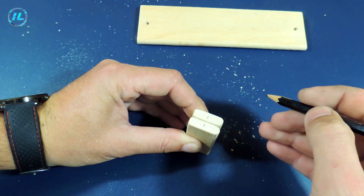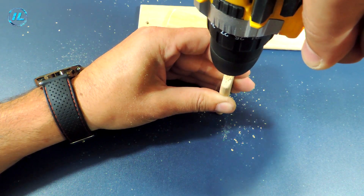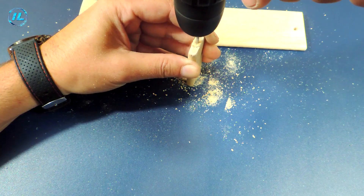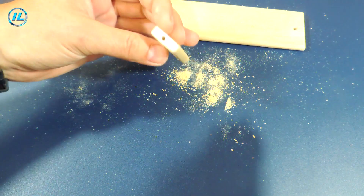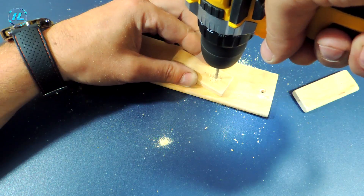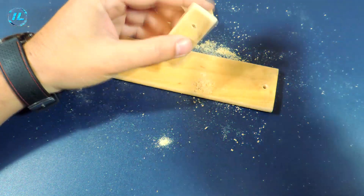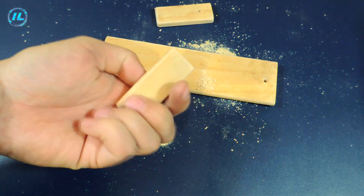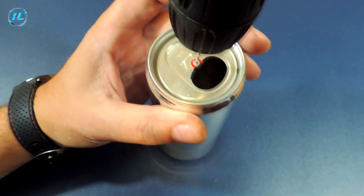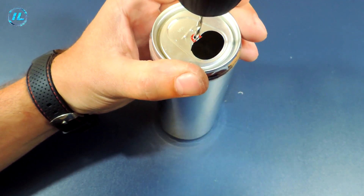I drilled a hole for self-tapping screws in the racks. Now you need to drill a hole in the jar. So that there is no beating later, the holes should be located strictly in the center.